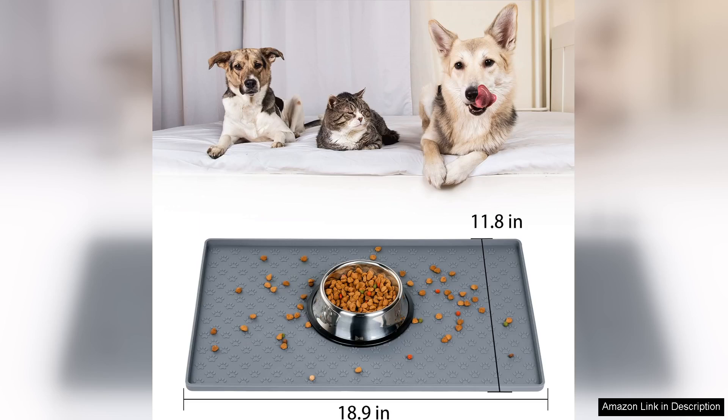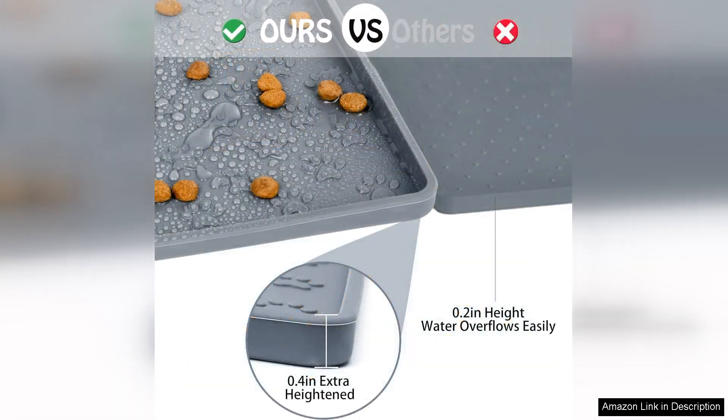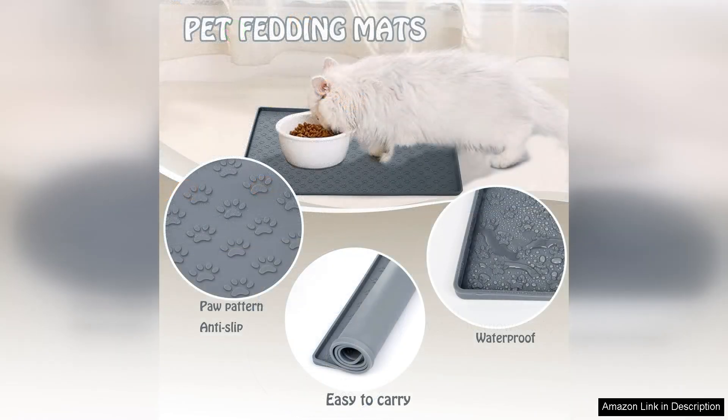One of the standout features of this feeding mat is its size. It provides ample space for both food and water bowls, keeping everything neatly contained and preventing spills from spreading across the floor. The mat's non-slip surface is a game changer, as it keeps the bowls in place even when my excited dog dives in for his meal. The raised edges are also a thoughtful touch, effectively trapping any stray kibble or water, making clean up a breeze.